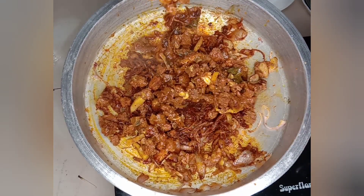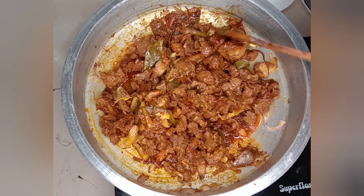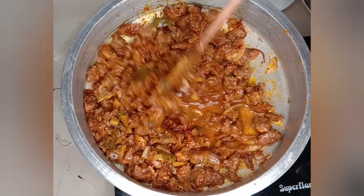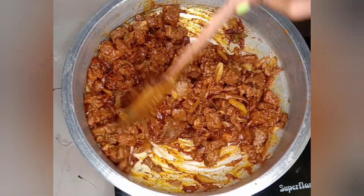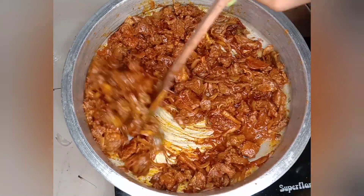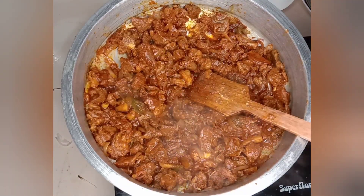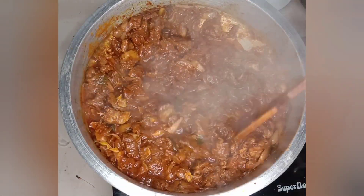Then we will pour the whole sauce in. We will use a little bit, then mix the beef for half. I will mix the ingredients and mix the mushrooms with a little bit.